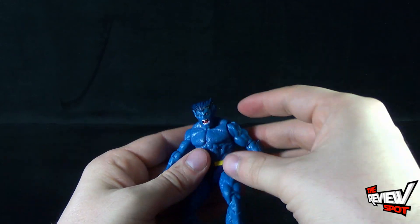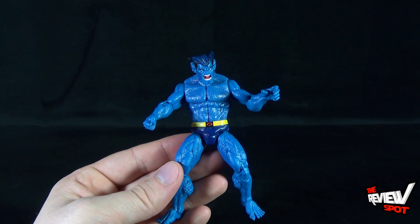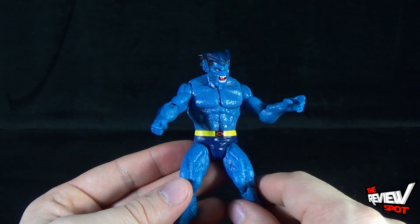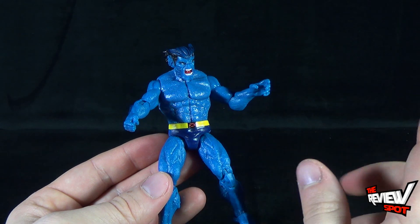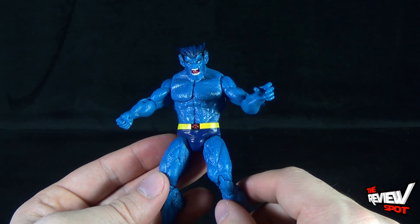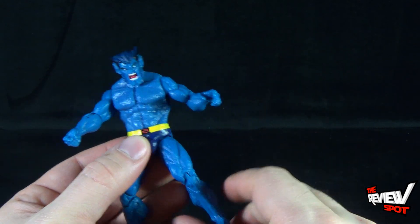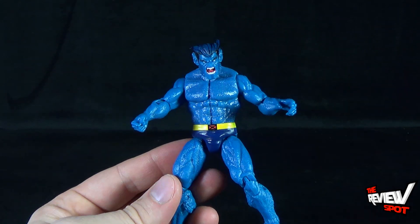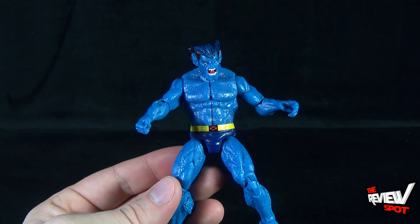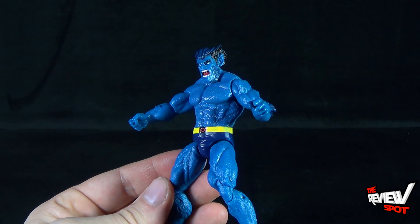They could have also released this guy using pretty much the exact same base figure in a Marvel Legends treatment — maybe they'll actually do that. Coincidentally enough, we got Infinite Series Daredevil roughly around the same time as the Marvel Legends Daredevil that's part of the Amazing Spider-Man wave, so they could do the same thing with Beast. It would be nice if this Beast could also have the closed mouth. I like Angry Beast, but I also like the Philosophical Beast — and I feel like I don't get that with this particular figure.